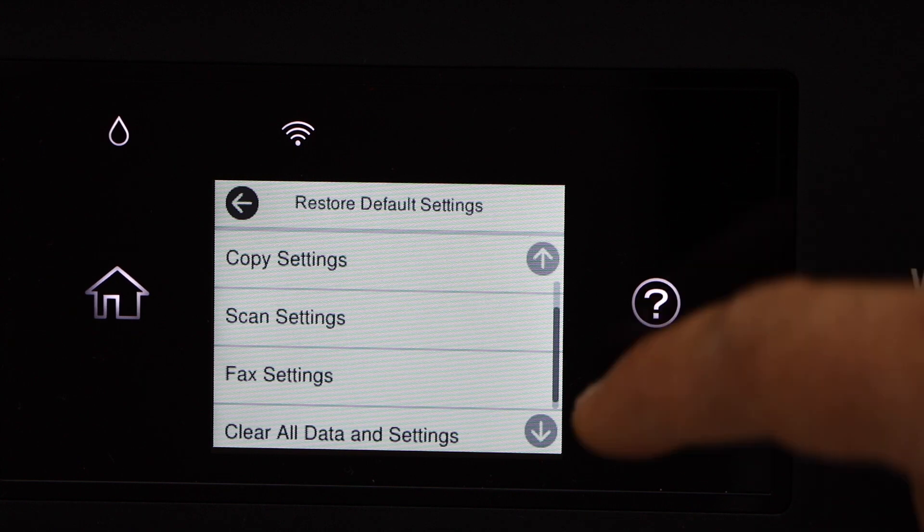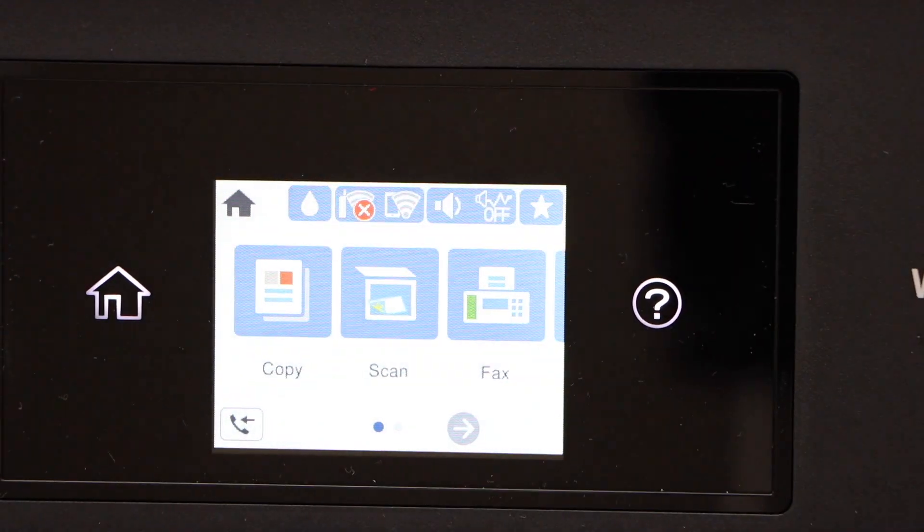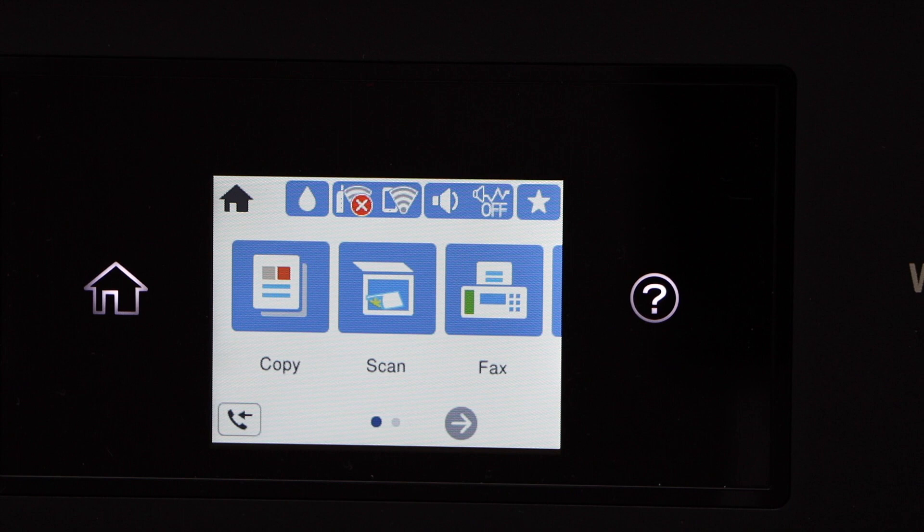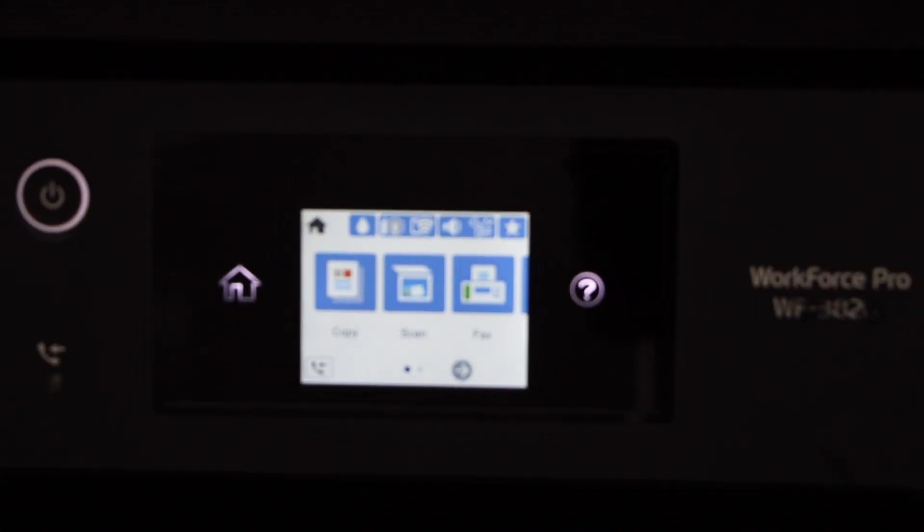It will restore to the factory defaults. Now go to the home button and you will see the Wi-Fi is also disconnected. You will need to set up your printer again. This is how we restore the default settings of this printer.